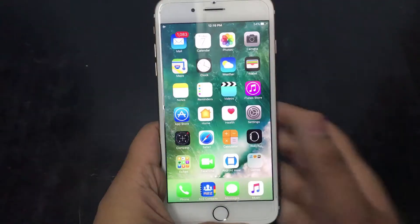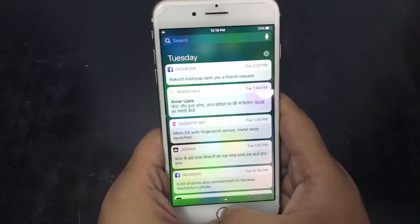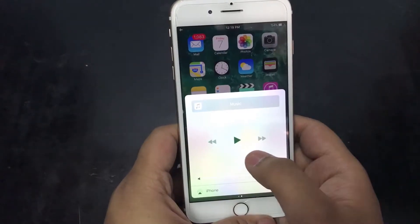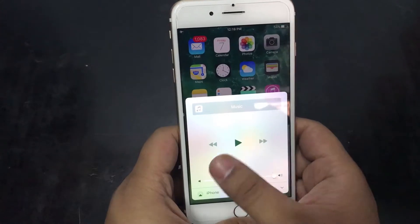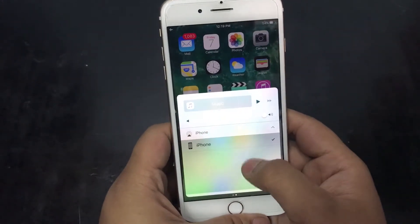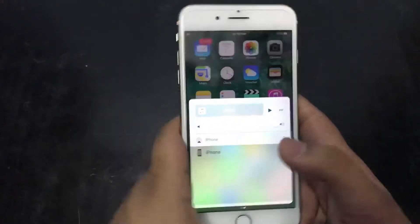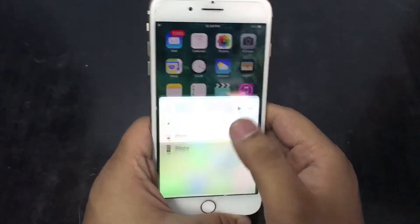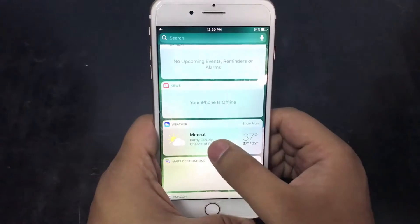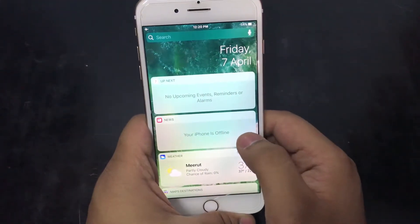Our mobile phone is on. I will give you some quick specs while we look around. If we swipe down from the top we get the notification panel, and if we swipe up we get some quick toggles and the music control menu. If we swipe to the left, we get some widgets that give us useful information. It also seems like this phone is currently in airplane mode.